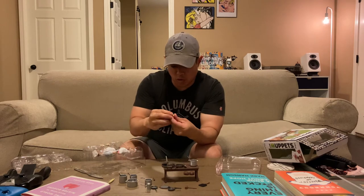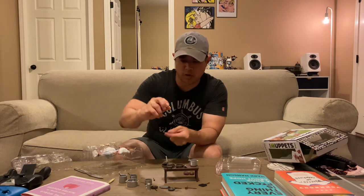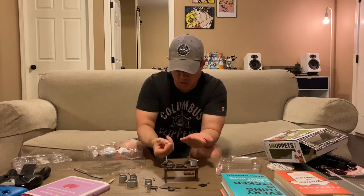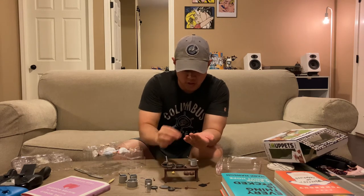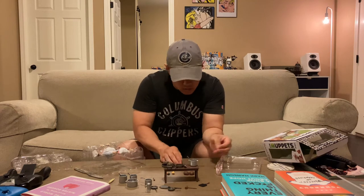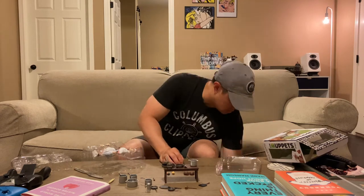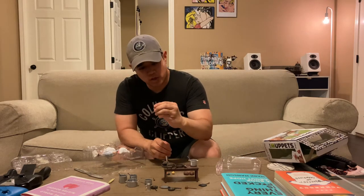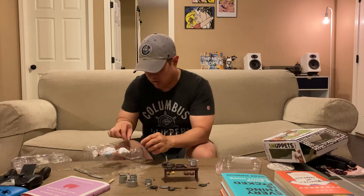These are small — we'll go in for a close-up — but you've got an onion, and these all have little faces on them if you're familiar with the skits, carrots, and looks like a tomato. You get two of each vegetable.